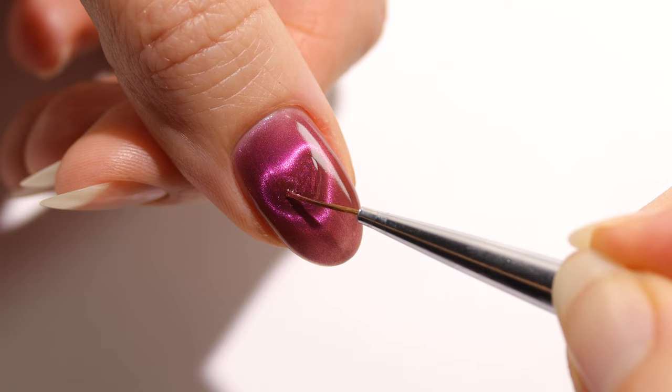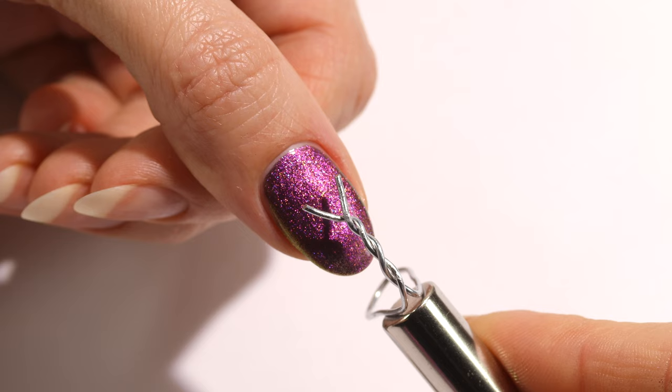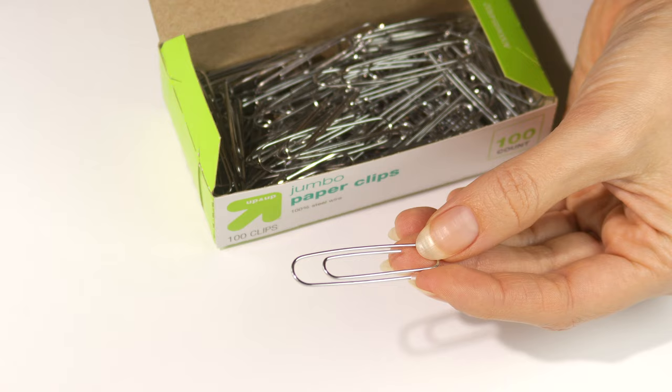I'll be testing different looks, going over the best magnet and tools to use, and we'll also test out if this can be done with regular lacquer and not just gel. I'll be starting off with making our little wire sculpture — usually this is done with a paper clip, or you can use galvanized steel wire, which is what paper clips are typically made out of.